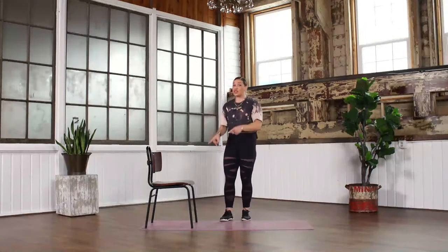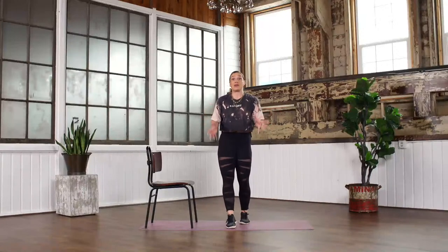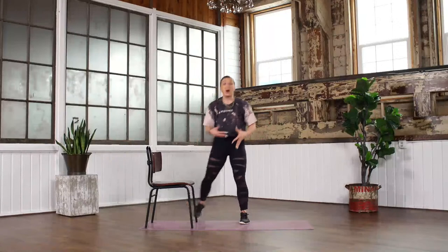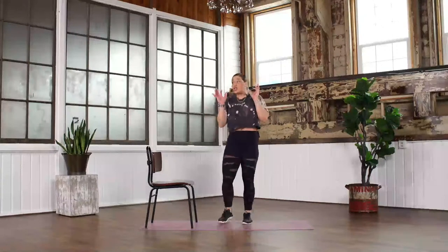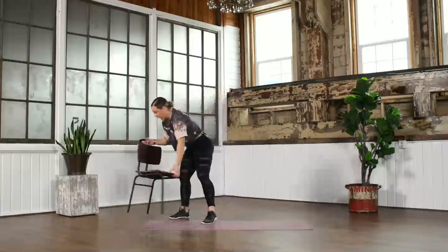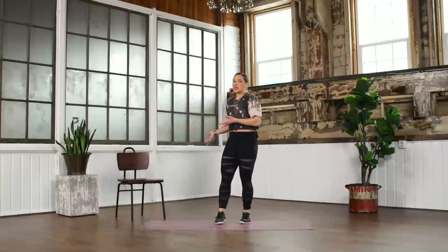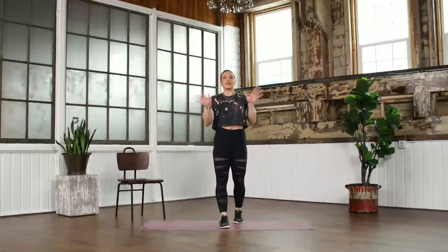For a lot of you, that was probably the first time you've ever done a burpee. So many people think it's not possible — it is possible. It is possible to do everything you want to do if we just find the right approach. Take a moment to be proud of that, because that's awesome — that's a burpee!